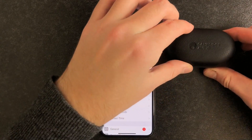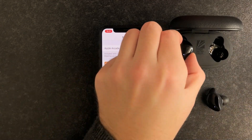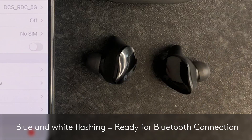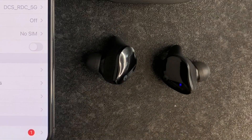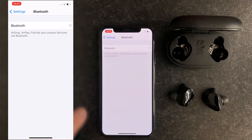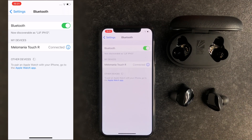To pair Melomania Touch for the first time, take your earbuds out of the case. The light on the surface of one of them should flash blue and white to indicate it is waiting to pair via Bluetooth. The light on the other should repeatedly flash white three times. Then go to the Bluetooth settings on your smartphone and turn on Bluetooth. Press on either Melomania Touch L or Melomania Touch R when it appears.